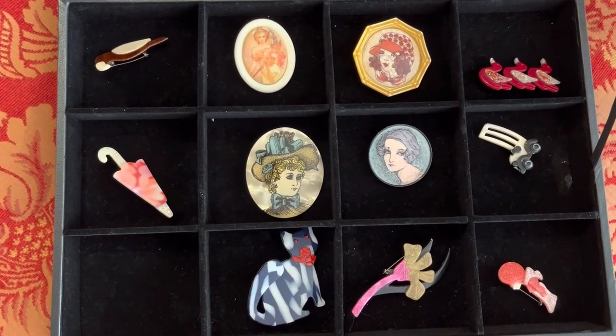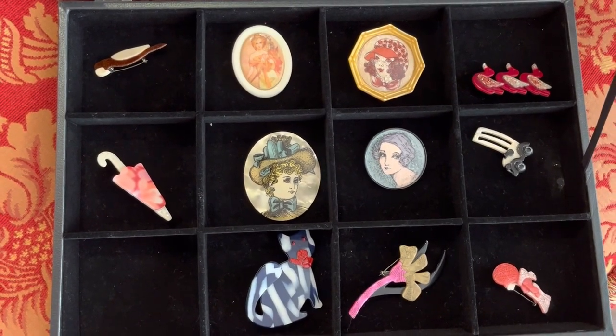Which one is your favourite? I think for me - not the most expensive, but definitely the funniest - it's got to be the little parrot.